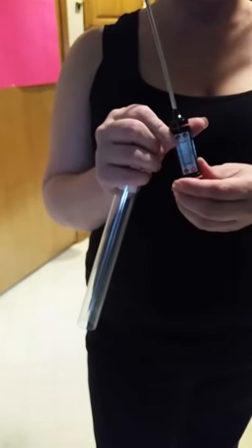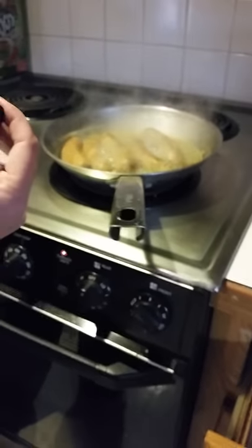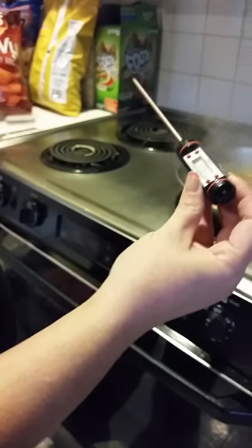This is the Chef Remy digital thermometer and we are going to use it today to track and make sure our bratwursts are done. It's got an easy on button. We're going to set it to Fahrenheit, which you just do by pressing that little button.